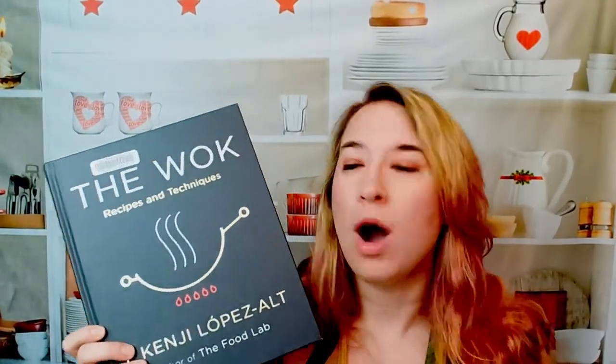Hey there! We're going to look over 'The Wok: Recipes and Techniques.' This is by the same author who did 'The Food Lab' — J. Kenji Lopez-Alt. This is going to be an amazing breakdown of using a wok.